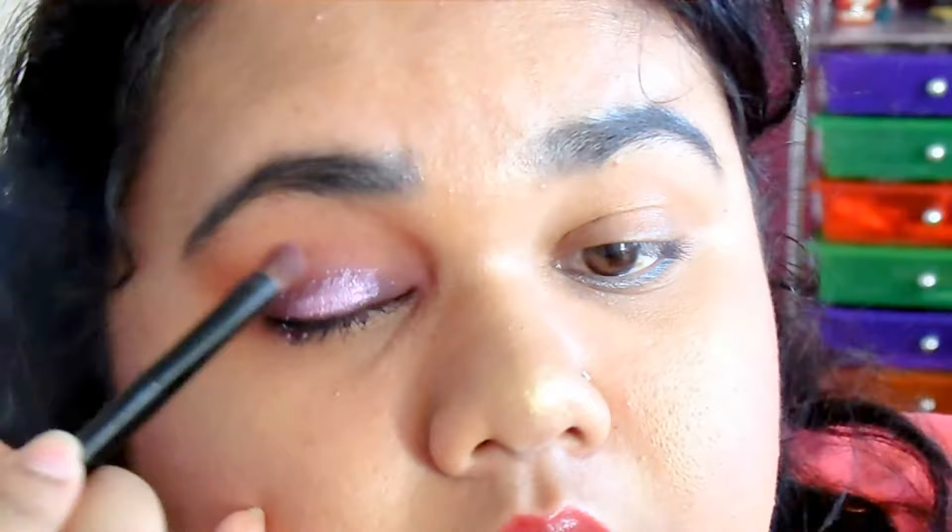After I've done putting mascara on, I'm going to take the Simply Lose Glitter and put that on top of the purple, because I want it to be kind of glittery, because I'm not the type of person to wear matte eyeshadows. That's not me — like, it doesn't speak to me.